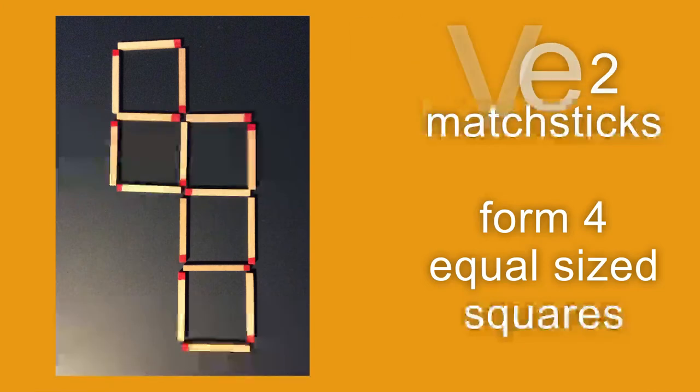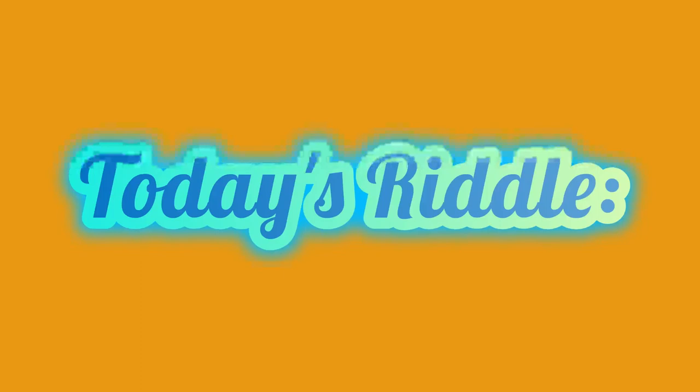Okay, there's your puzzle for today. And today's riddle is: what gets broken without being held?